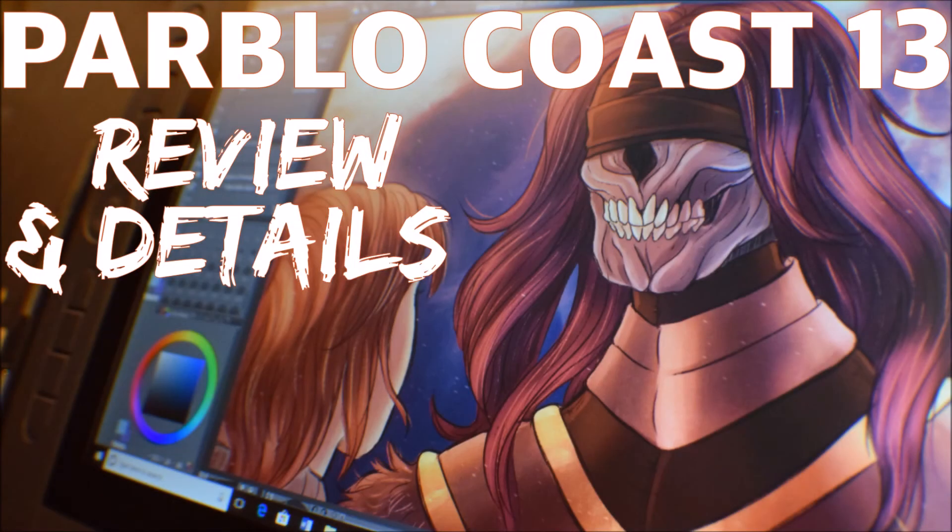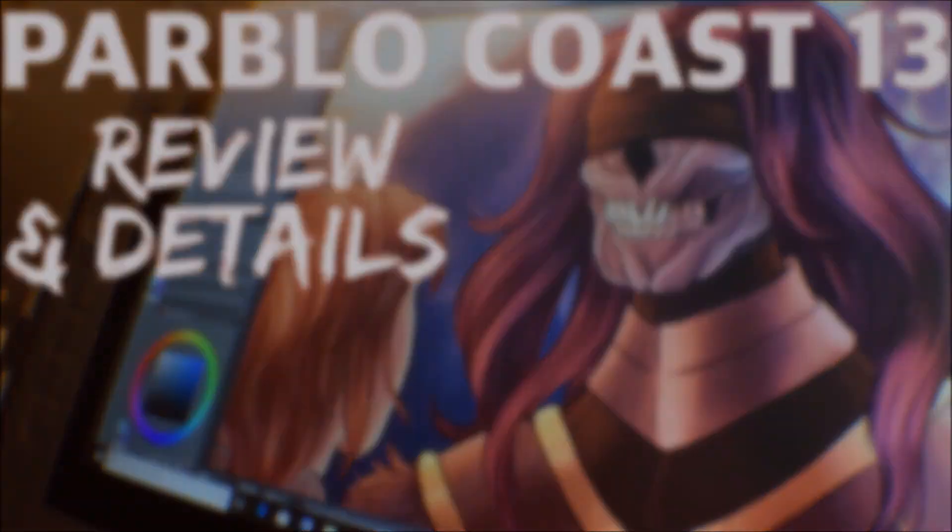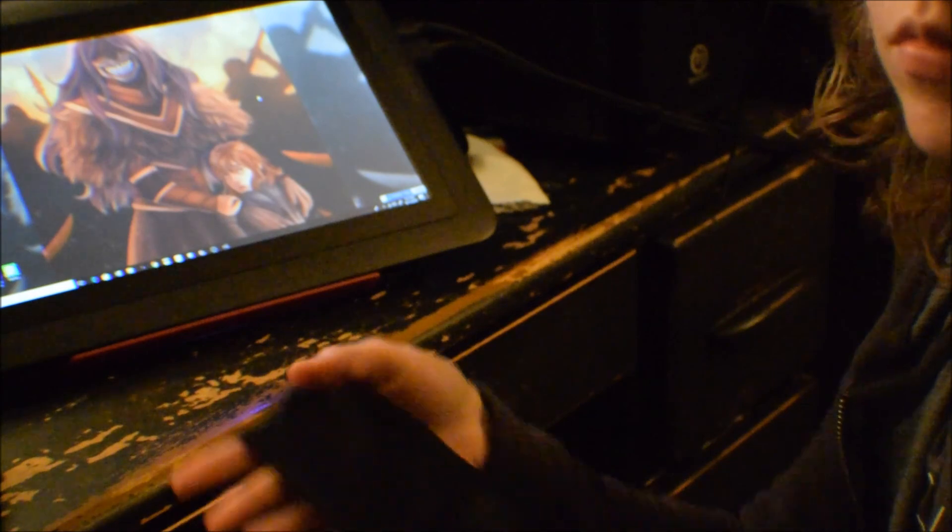Hi guys, welcome back to another video. This one's going to be a little different than my normal videos — I will still include a speed paint later on, but I'm going to be talking about this tablet that I have, which is the Parblo Coast 13.